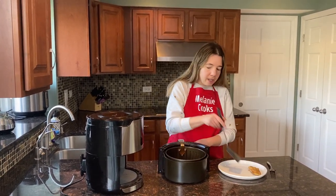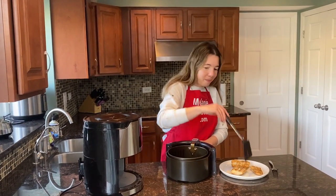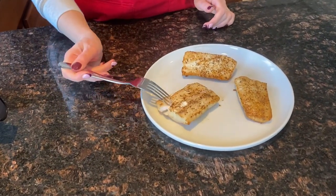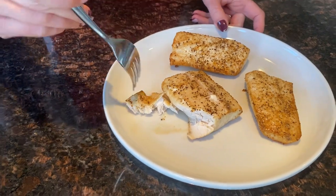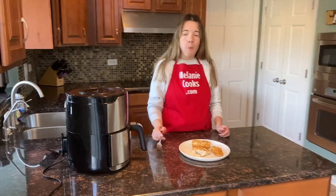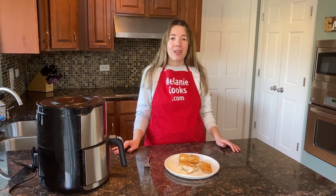Let me take the mahi-mahi out of the air fryer. Perfect — this looks amazing, I'm so excited to try it! See, it's fully cooked inside — look at that texture, so flaky. It's delicious, so flaky and tender. The air fryer is perfect for cooking fish, you will love it.